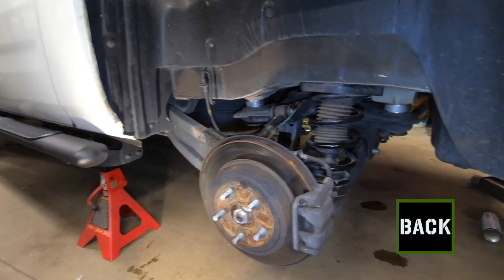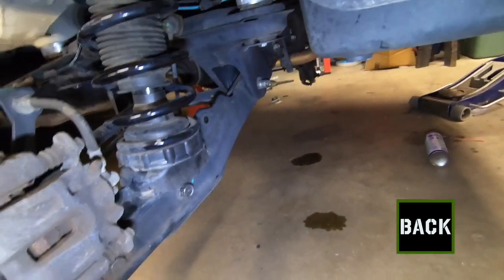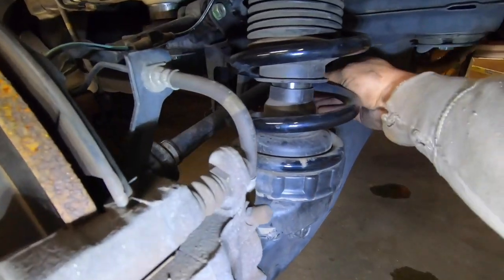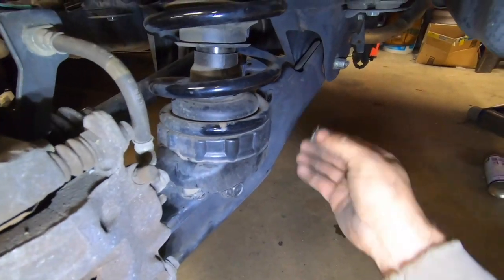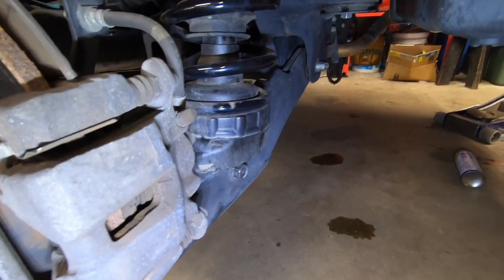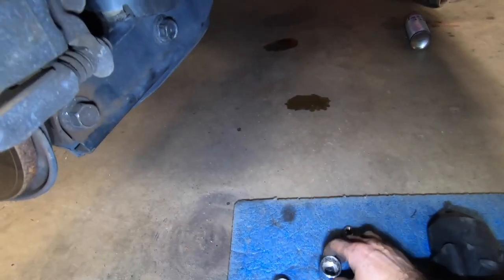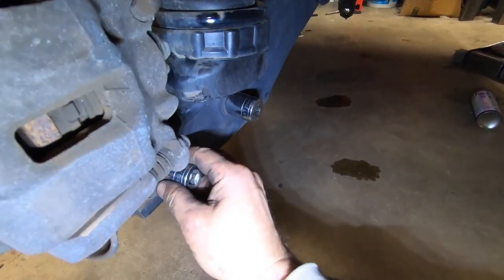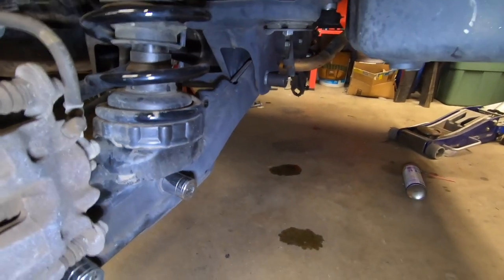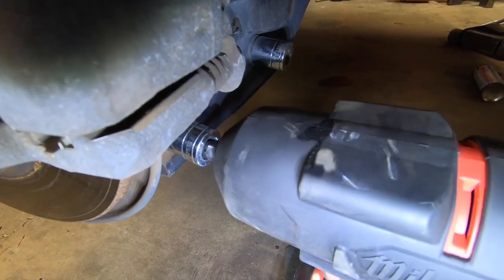On to the back of the Ridgeline. Put a jack stand under it first. There are only three bolts holding the rear lower control arm, plus the sway bar end link which is a 14-millimeter. To get the arm off you'll need a 24-millimeter socket for one bolt, a 22-millimeter for another, and a 19-millimeter for the third. That's all you have to do to get this off. Use the Milwaukee impact to bust these loose.